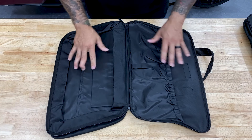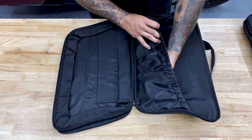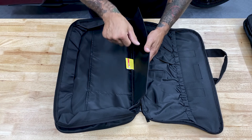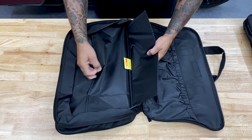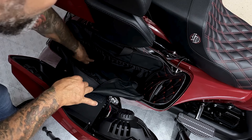Same thing with this bag, it opens up all the way, which I like because you can see everything inside your bag. Here you have one large pocket, same thing with this one - you have a rigid bottom so it sits on the bottom and protects your gear, and you have one stash pocket here and one stash pocket here.